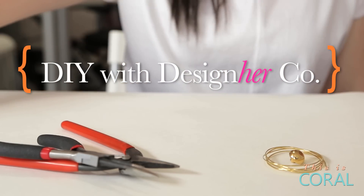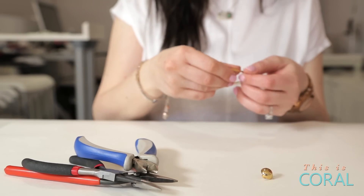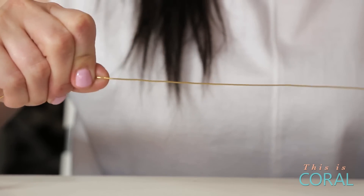Start by organizing your supplies. You're going to need approximately a 24 gauge molding wire and a vintage button. Smooth out your wire by running your fingers along it to smooth out any kinks.